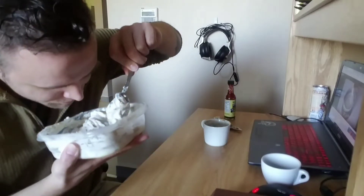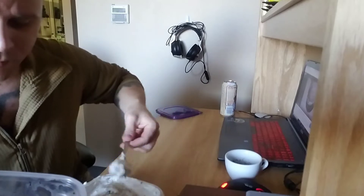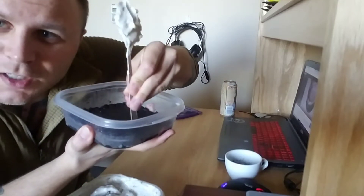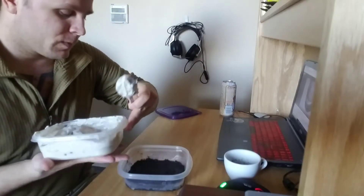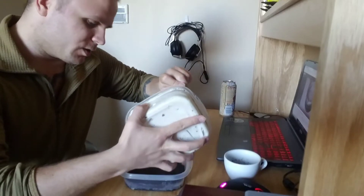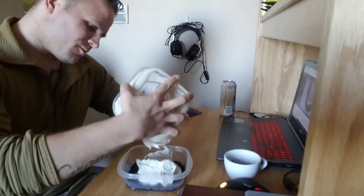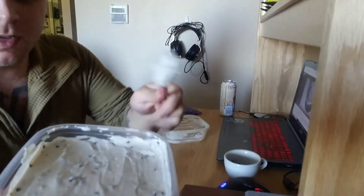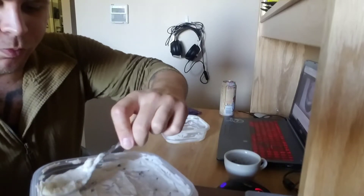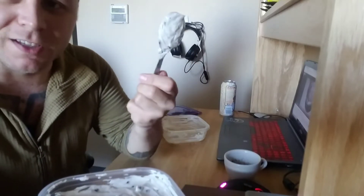Oh damn, it smells really good. I'm gonna have to have a piece of this. We've got the crust nice and hard — you can hear it. We're gonna start dumping the filling onto the crust. We've got your bottom, we've got your top — smooth it out, make it nice and pretty. Then you can just eat this off the spoon.